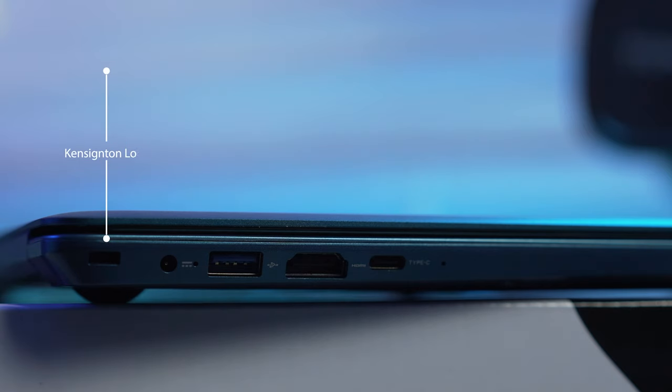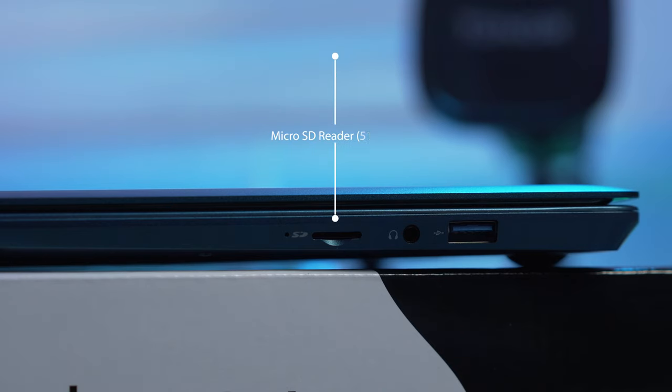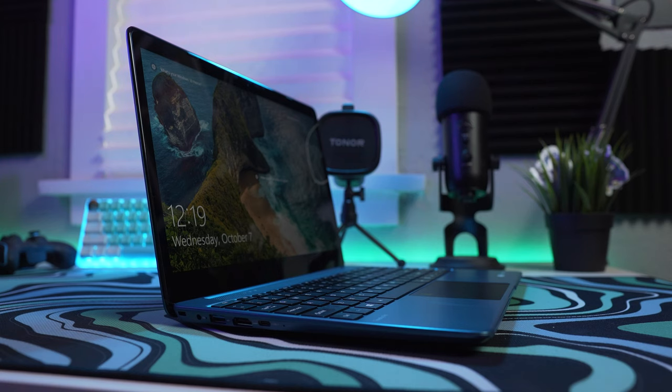Let's go through some IO on this laptop. On the right side you have a Kensington lock, the power port, a USB 3.0, a full-size HDMI port, and a USB Type-C. Moving over to the left side we have a micro SD card port, your headphone and audio jack, and another USB 3.0. This laptop has Bluetooth 5.1 on board and a built-in microphone.